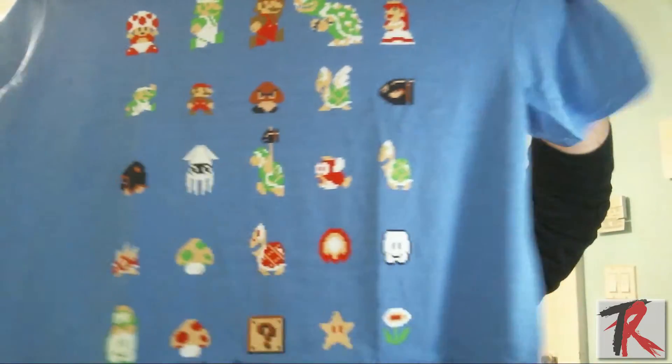Right off the bat, the first thing — as you would expect with any Loot Gaming — is a Mario shirt. All the original Mario stuff right on there, sized XL. Official Nintendo licensed property. This is a pretty cool shirt. It's definitely going to be a fun shirt to wear around the house in front of my nephews. They don't play Mario or really any games yet, but they definitely know who Mario is. It's a nice quality shirt — short sleeve, good for summer.